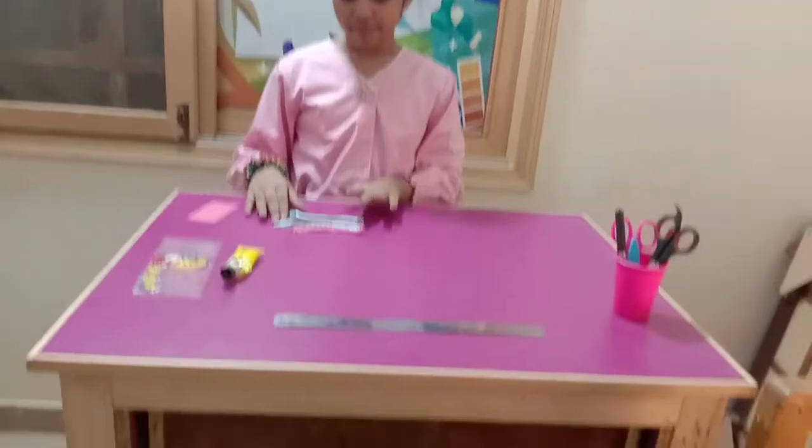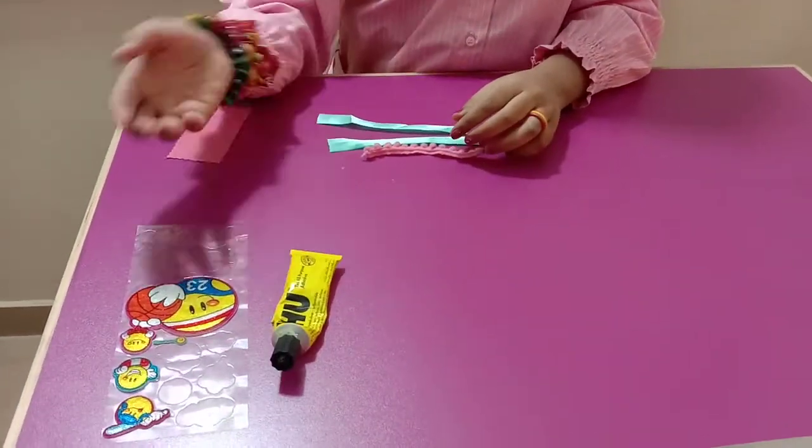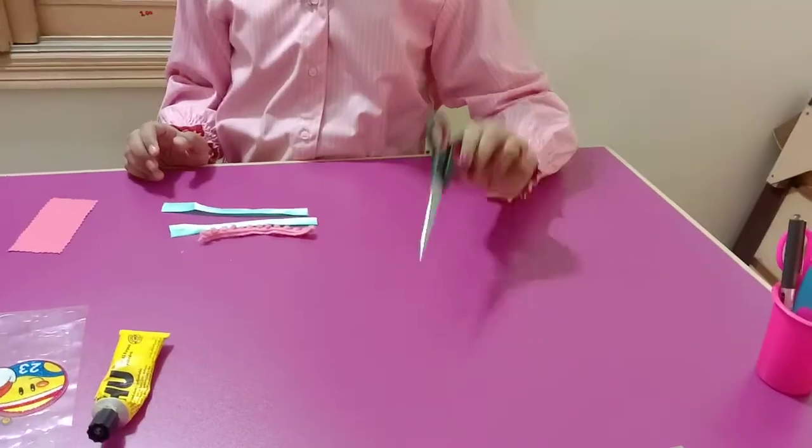Items needed are: ribbon, glue, some decoration items, a formic sheet, and scissors.